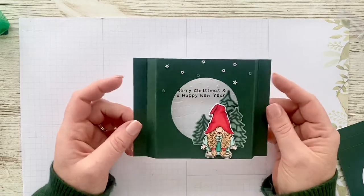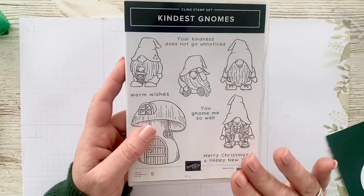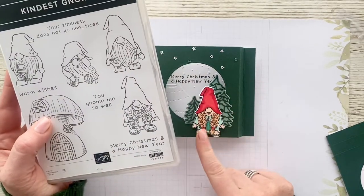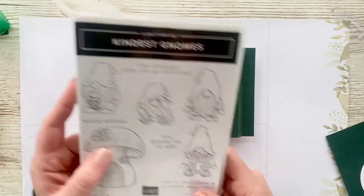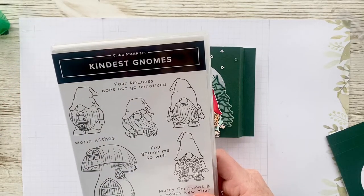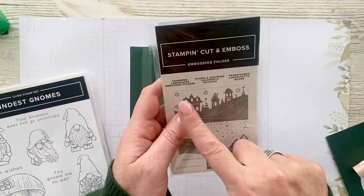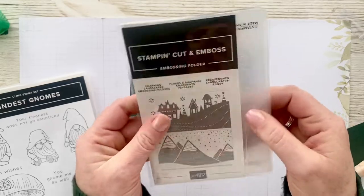Today I'm going to be showing you how to make this very easy shadow box card using the Kindest Gnomes stamp set. There are dies with this obviously, and that is how I've stamped and then cut this out. The trees are from the Trade Lot dies that were available in the catalogue.